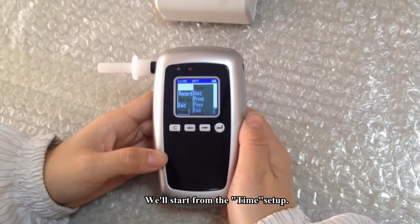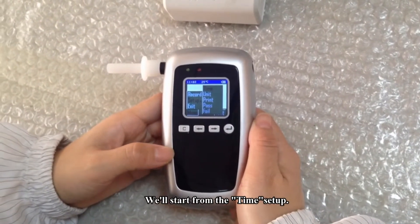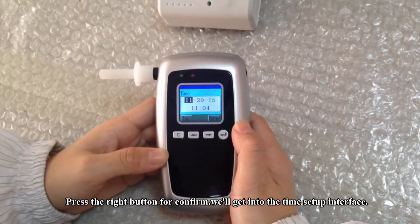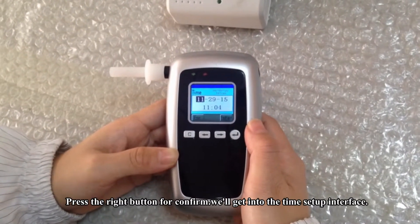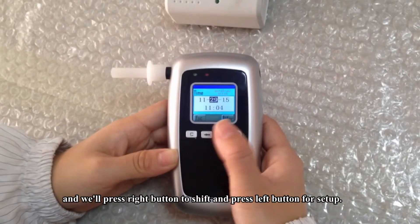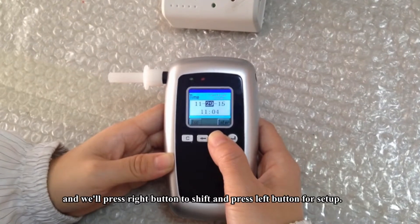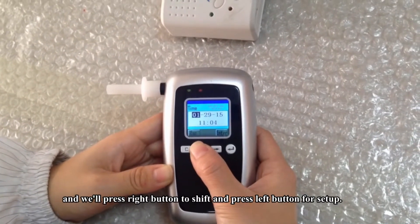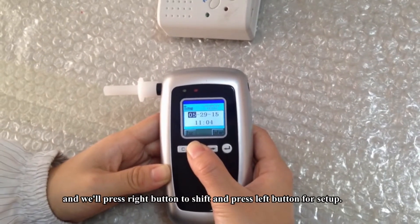We will start with time setup. Press the right button to confirm and enter the time setup interface. Press the right button to change the value, and press the left button to navigate the settings.